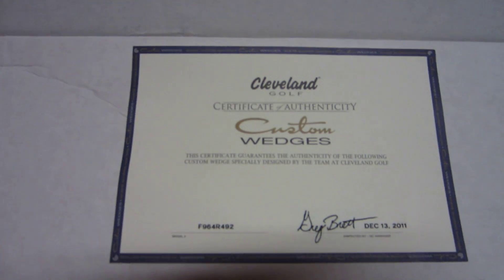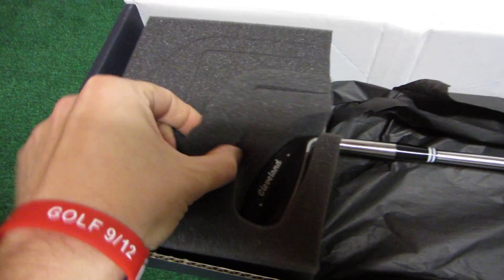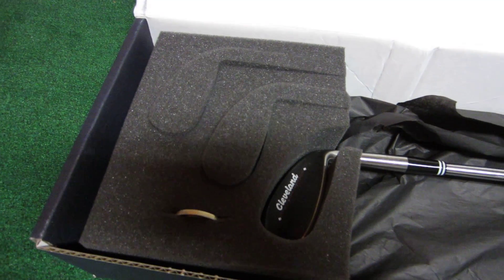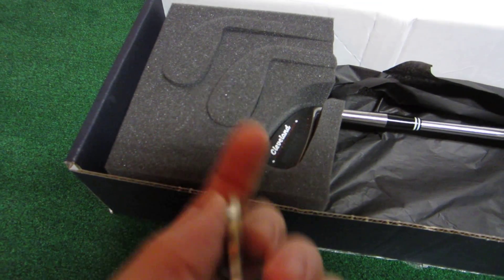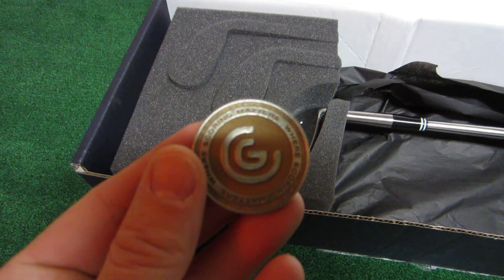That's our certificate of authenticity. And one wedge in here, but as you can see, if you place multiple orders at the same time, they're probably going to come through for you. Nice little touch here — Cleveland heavy, heavy ball marker. I like that idea.